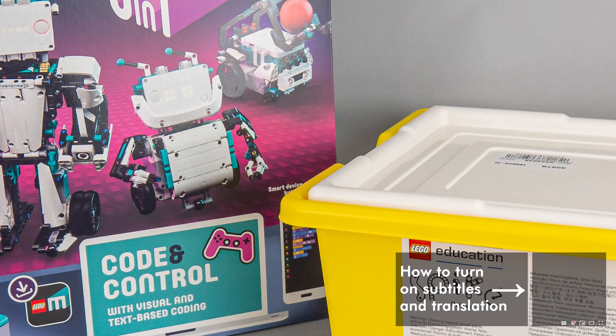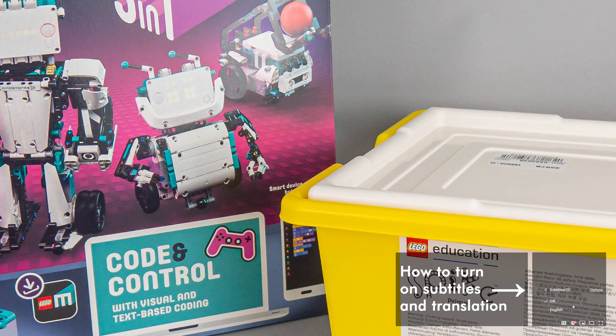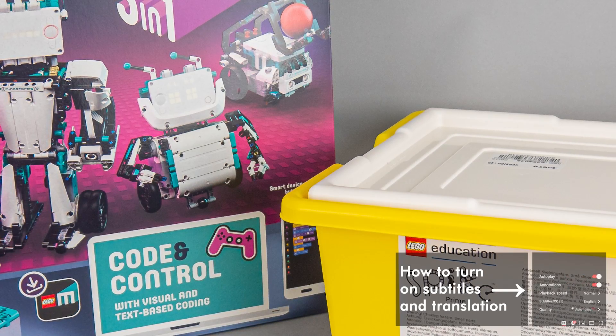What's up guys, this is Balazs from RacingBrick! Today I'm going to talk about not one but two exciting products, but let's roll back the time a little bit first.